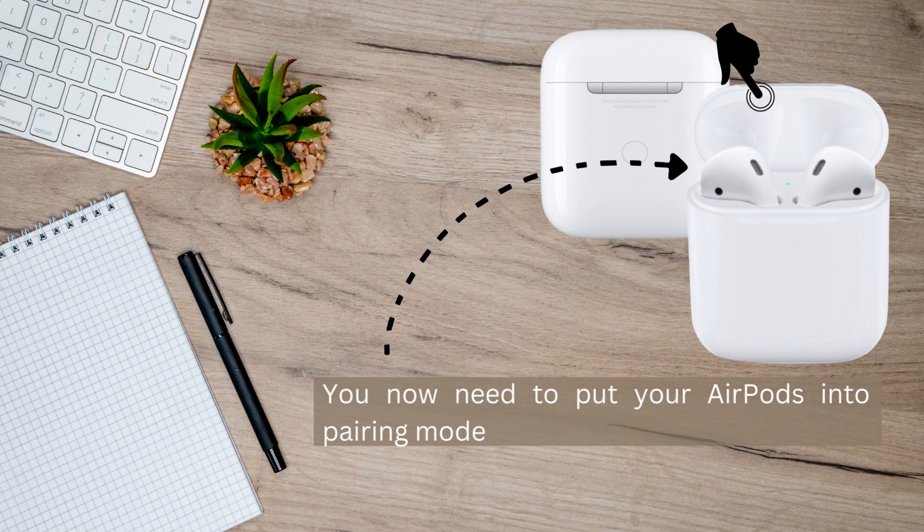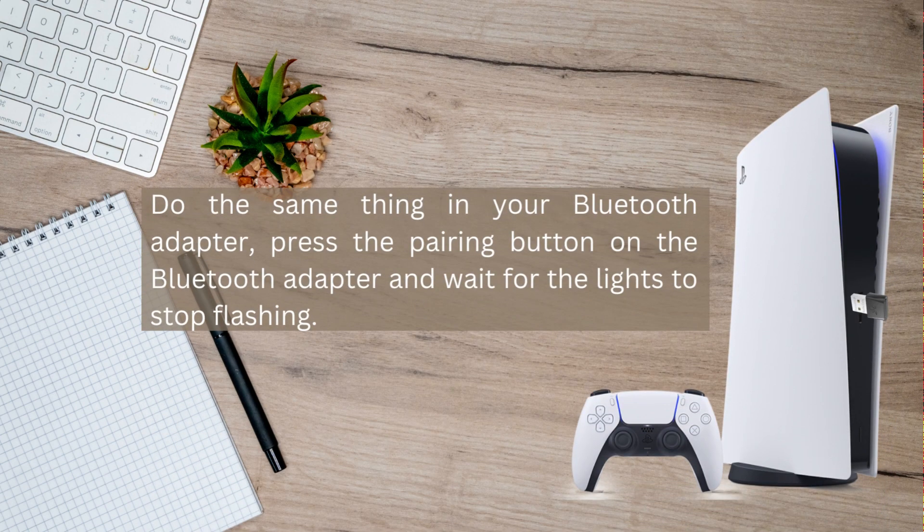Make sure the lid is open, and then press the circle button that you will see at the back of your AirPods case to put them into pairing mode.